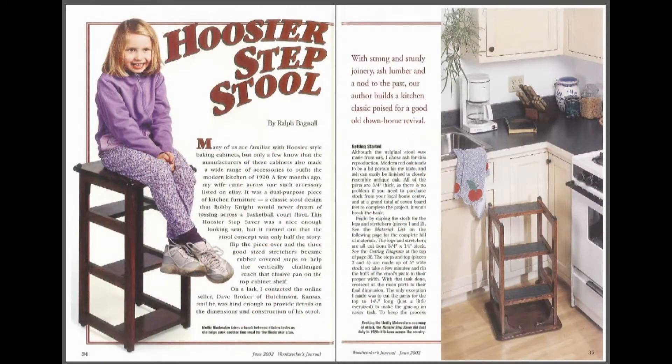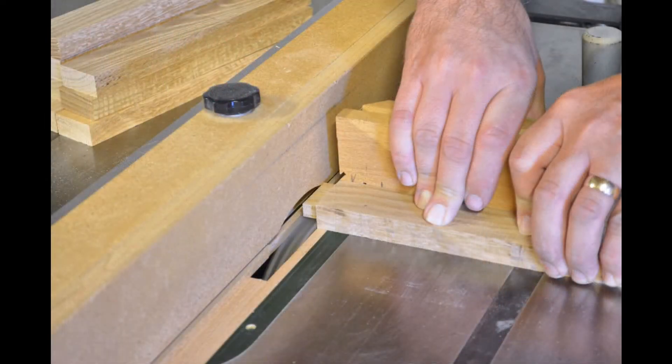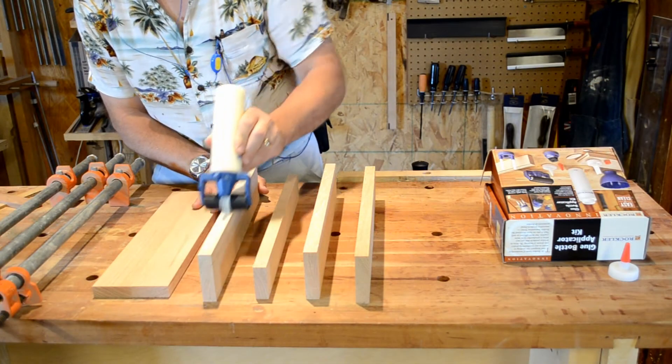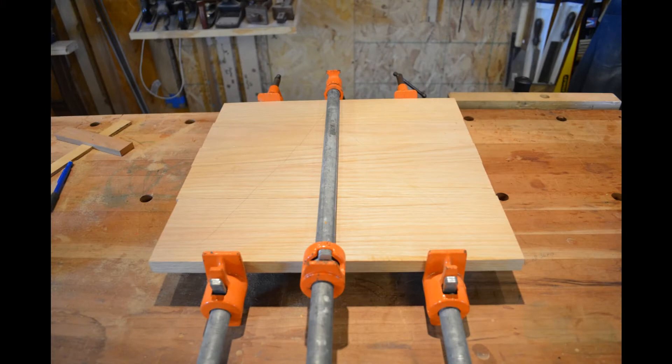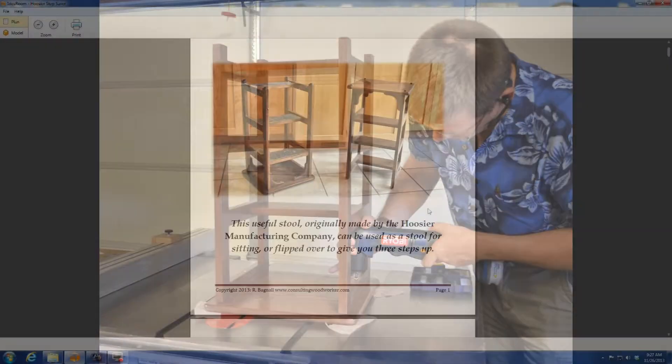I first published these plans in the June 2002 issue of Woodworkers Journal Magazine. These plans are an expanded and updated version, created from a completely new build of a step stool in my shop. It's now 24 pages long, including full-color photos and diagrams with dimensions of every part.